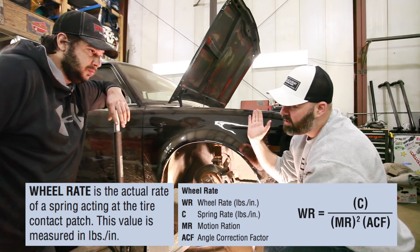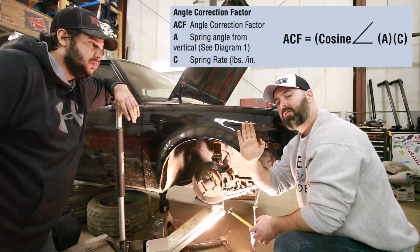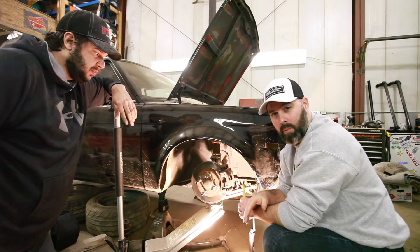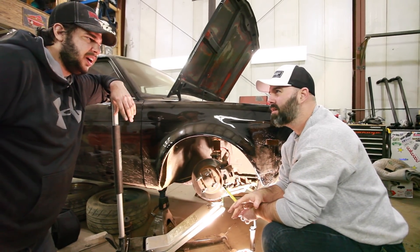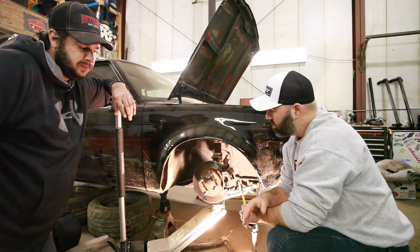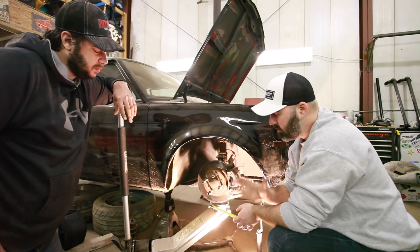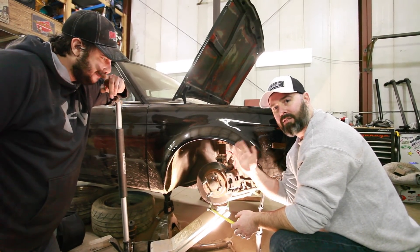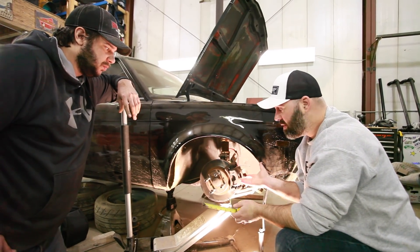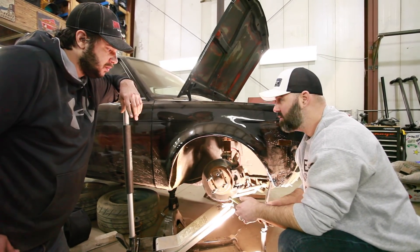There is also the spring angle issue — you have to factor in a correction factor if the spring is laying back at an angle. We measured it before and it's around 82 degrees, high 70s or low 80s. That means we'll need to run a little more spring rate to get the wheel rate where we want it, because the more the spring lays back, the less effect it has at the wheel. It's good to see that the measurement method and the wheel movement method match up quite well.